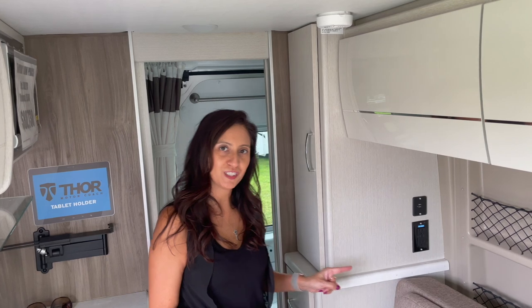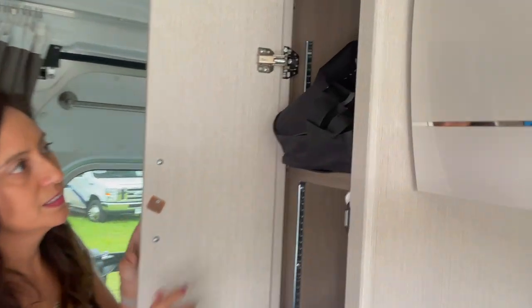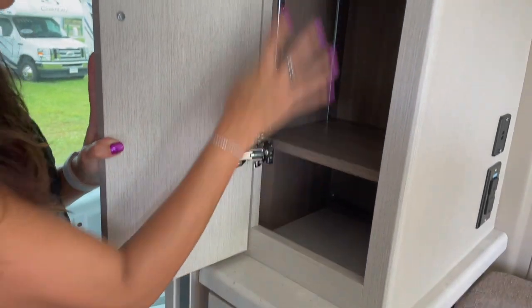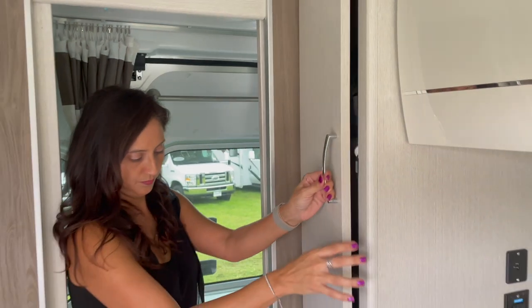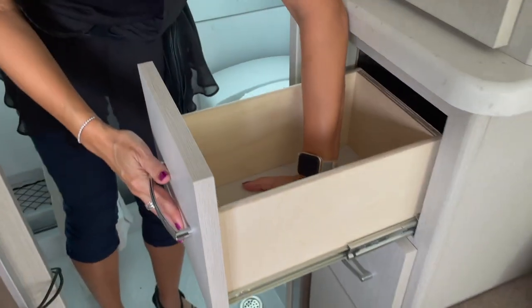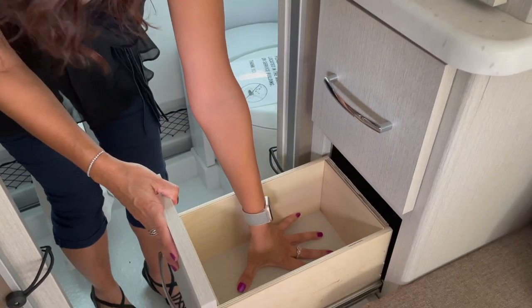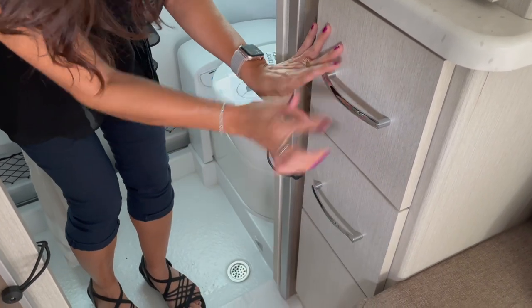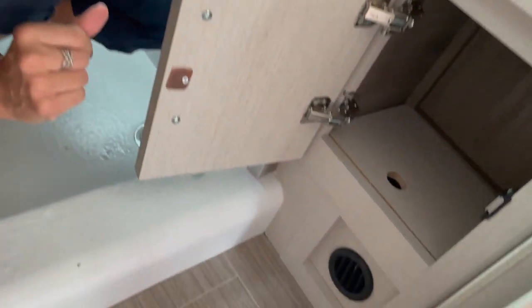Right beside the bench seating area is some storage cabinets. The top one has adjustable shelves — nice and long. Moving down there's a drawer, and it's a pretty deep one, with another drawer below it the same size. And below that is a little storage cubby area.